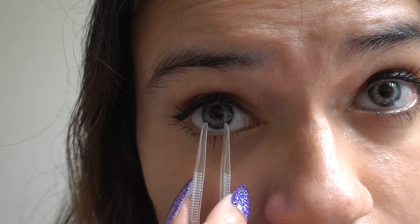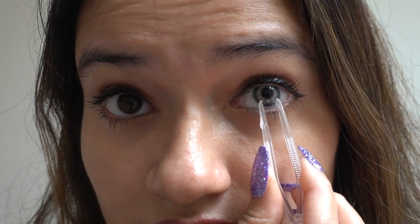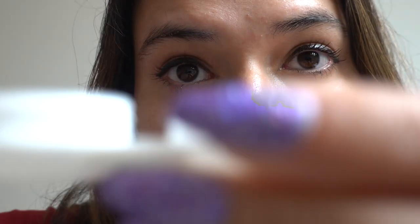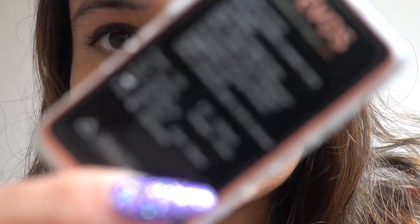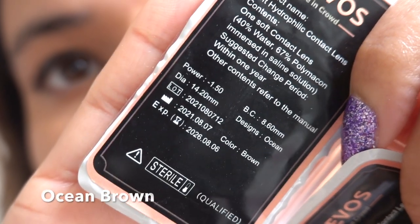Be very very gentle — don't be rough. Make sure that your contact lens case is clean. Rinse it with the solution before using it for the first time, then fill the lens case with the solution and gently place the contacts inside. Make sure to close it tightly.